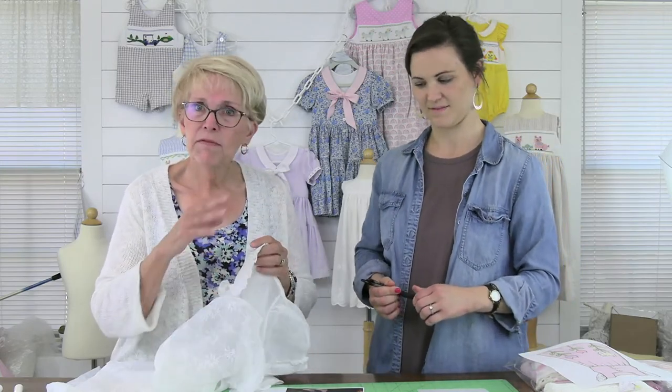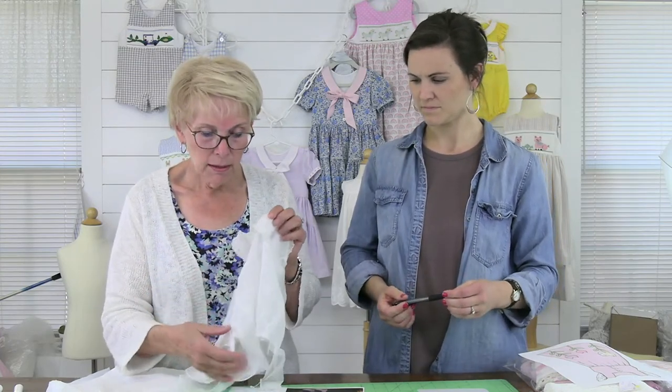We have the sweetest customer named Susan who called in — I hardly ever answer the phone — and she said she had a problem. Her problem was so interesting: Susan has a 60-year-old first communion dress and she wanted to remake it for her granddaughter who is living in Italy. They're a little bit older in Italy when they take their first communion.